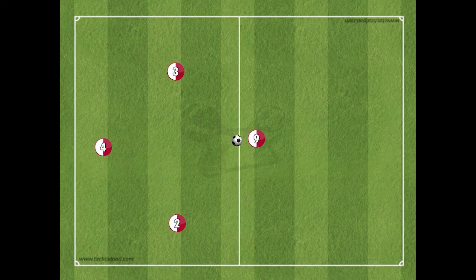Our youngest players play a 4v4 format without goalkeepers. We create a diamond formation consisting of the number 4 central defender, the right and left side — both defence and attacking — the number 2 and number 3, and the striker, the number 9.